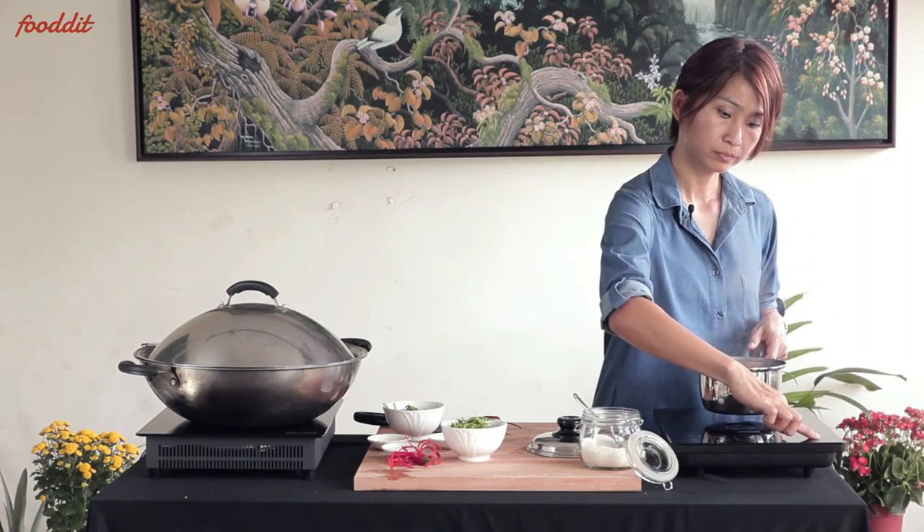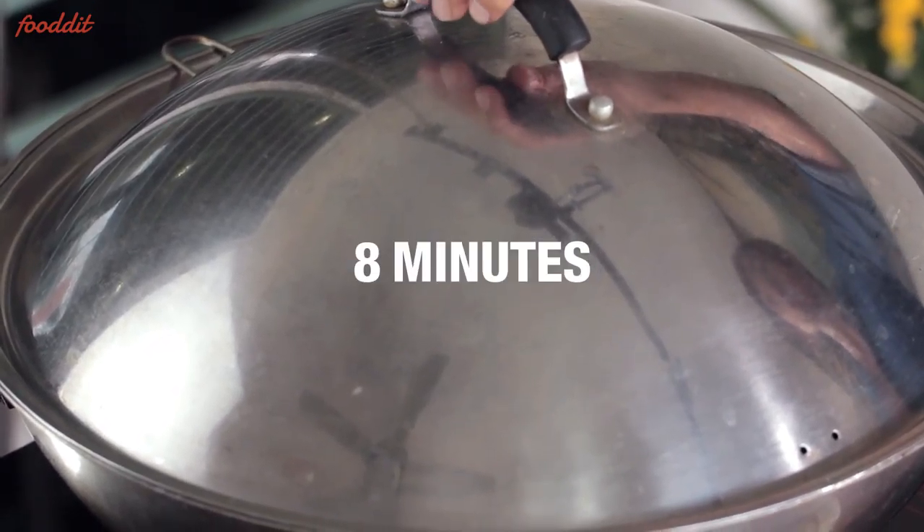We bring this to a boil and leave aside. After about eight minutes, the fish should be cooked.